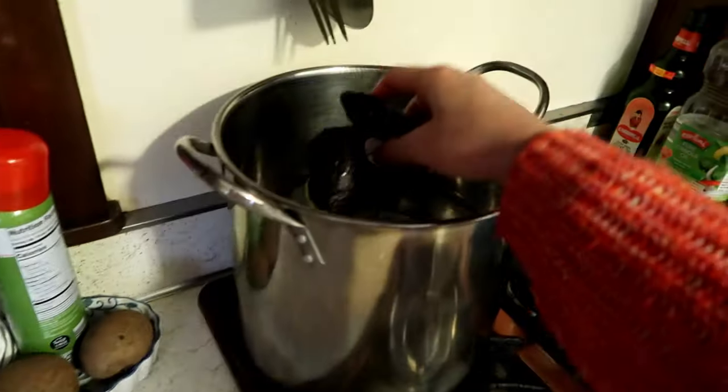Meanwhile, as this sits in water, I'm going to do the avocado dye. Hopefully it turns out well because I have no idea what to do. I don't know the water ratios. I just have three avocados, so we'll see how the color comes out. Hopefully good — fingers crossed. So I'm going to take these and put them in here.